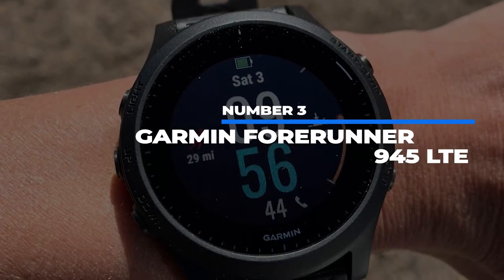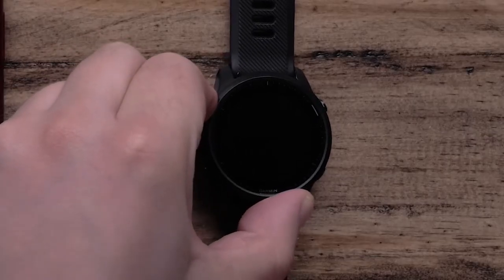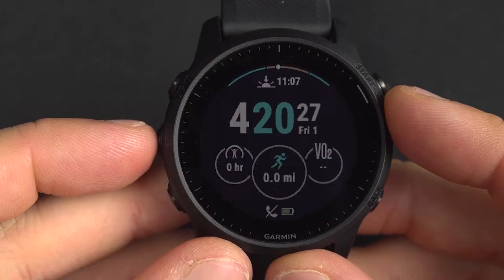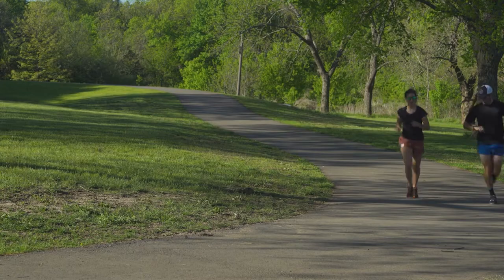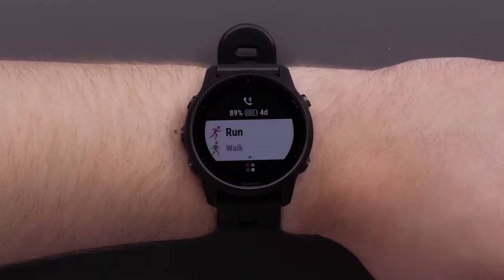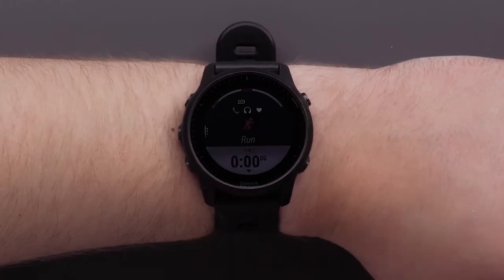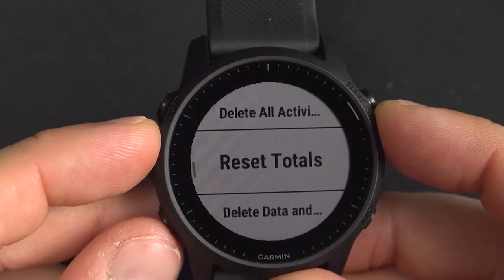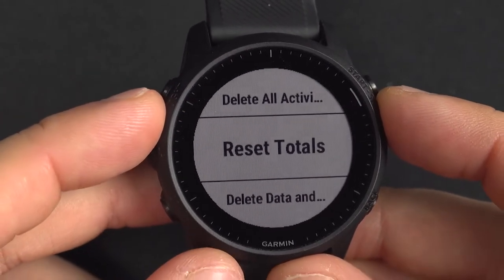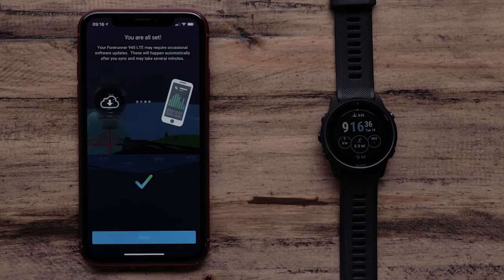Number 3: Garmin Forerunner 945 LTE. The second Garmin on this list, and this time we're looking at the flagship. It has a slightly steep price of $645, but with LTE integration it's justified. It has a classy look — not chunky, but not too sleek either — and fits comfortably on the wrist. Battery lasts 35 hours in GPS-only mode and around 7 hours with all features. The LTE gives you better tracking, crash detection, real-time data sharing, and an emergency assistance button protocol, though unlike other LTE smartwatches you can't make phone calls, and the LTE functions run on Garmin's service at $7 a month. It also includes NFC payments and internal music storage.